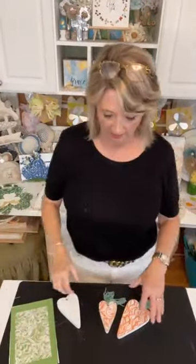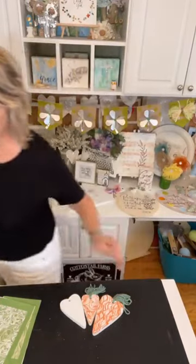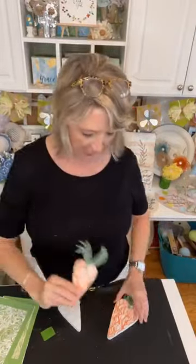Right here is the March Magnolia Design Company Craft Club project. It has three wood hearts that are painted white and ready to go. It comes with an awesome stencil which is two pieces of an all-over pattern, chalk paste in orange, a new squeegee, instructions, and a video.